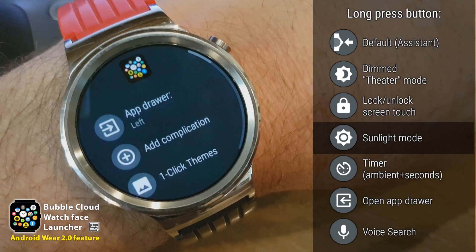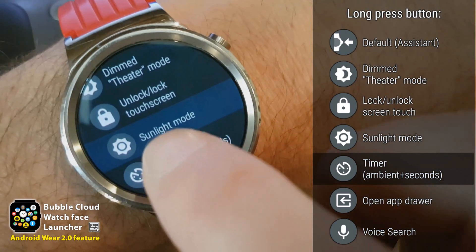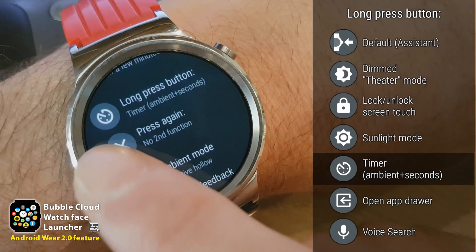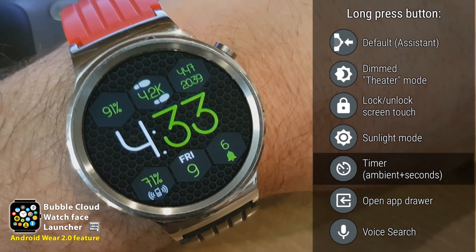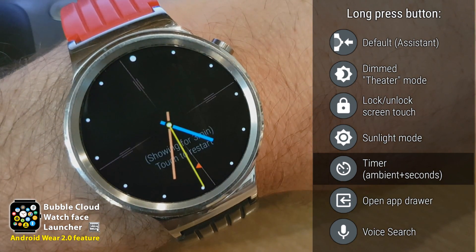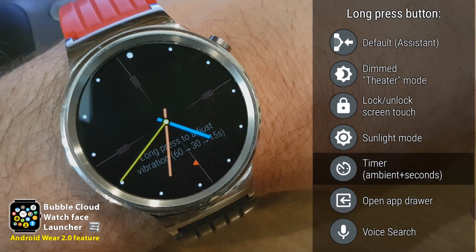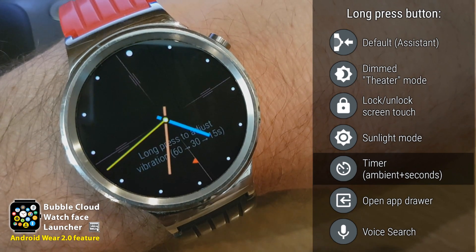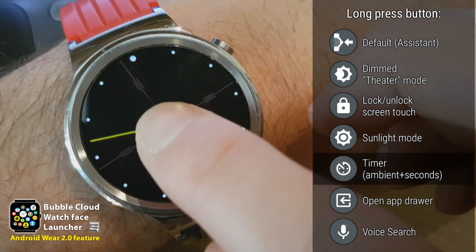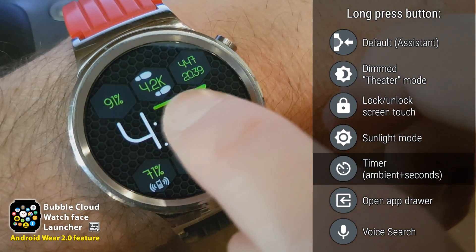Other things we can assign to this hardware button include the ability to start a timer. So if you're a doctor or nurse and you need this special timer, you can assign it to this hardware button. Long pressing the button enters a special ambient mode with a sweeping second hand, and it also records the time you entered. It vibrates at every 15 seconds or every minute, depending on how you set it up.